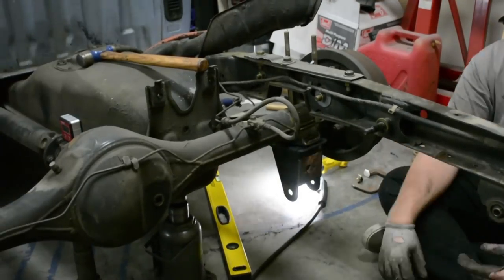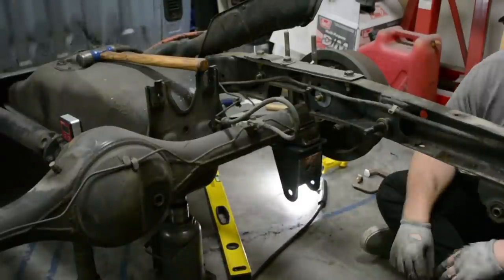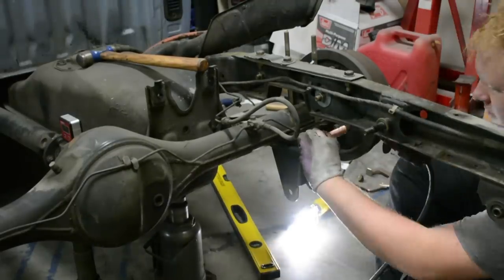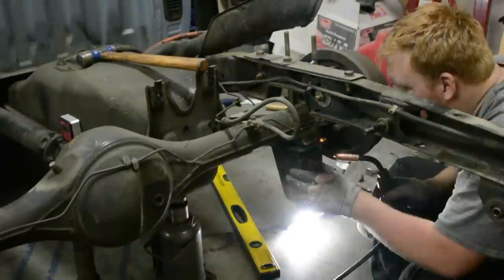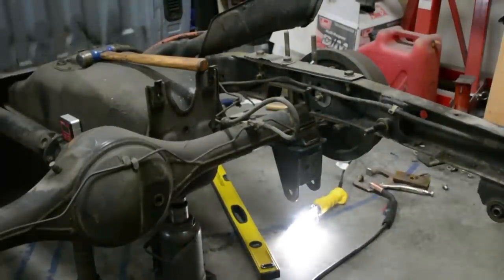A rule of thumb for your lower bar: you want it parallel to the ground at ride height — that's the best rule of thumb. Figure out where you're going to want to ride. I like to ride pretty slammed, so I had the axle pretty high up, and that's why the hanger is fairly low.